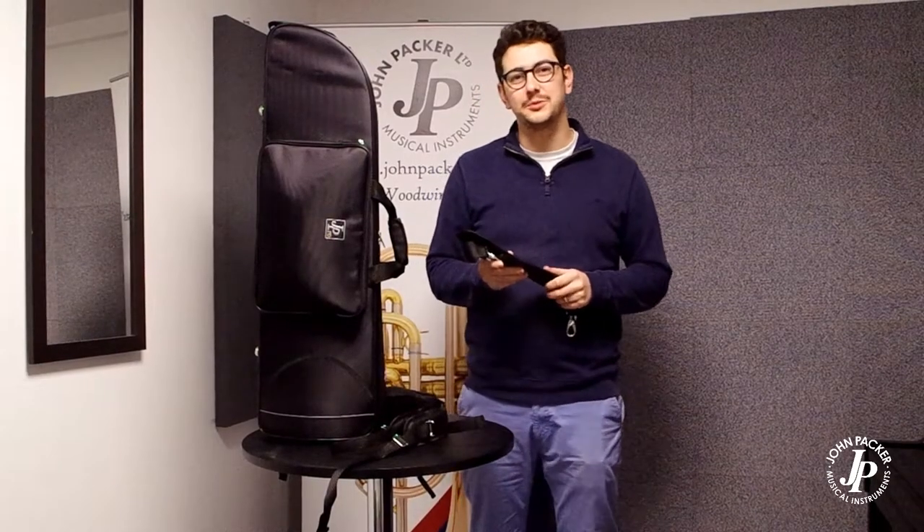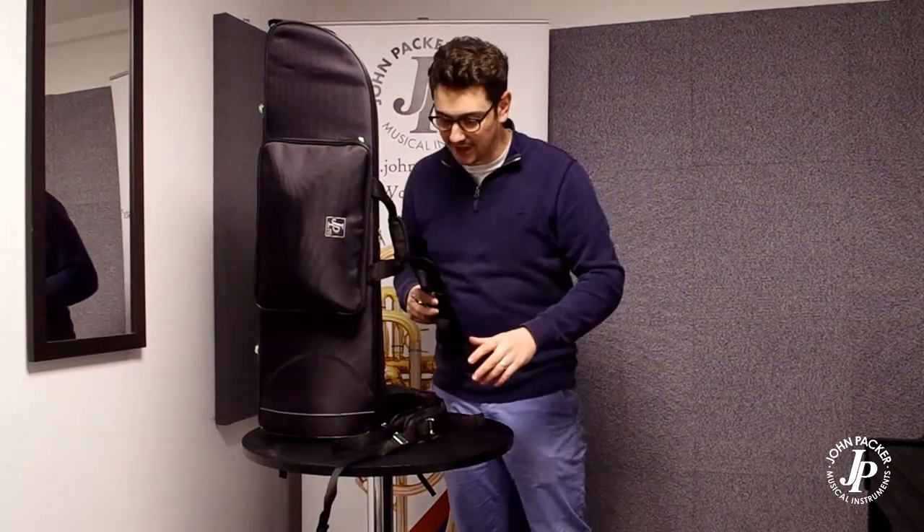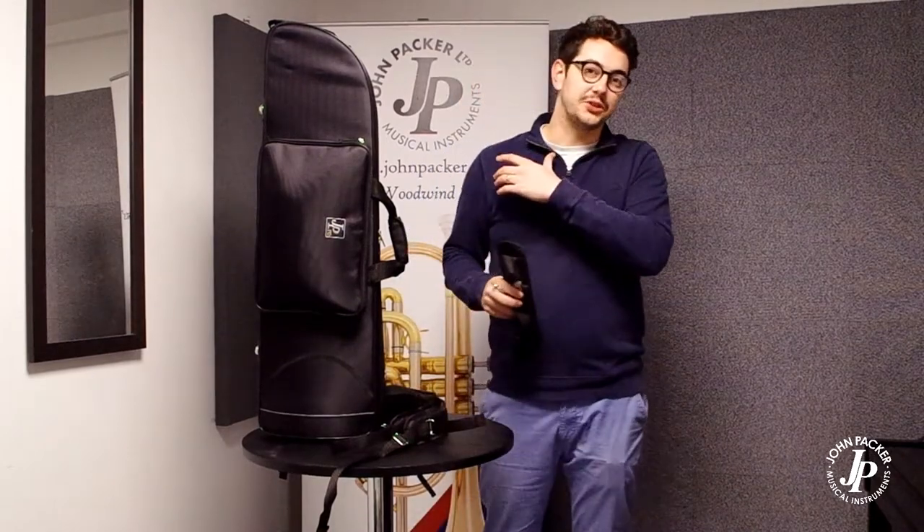All of our JP Pro cases will come with a single shoulder strap, which is a nice simple buckle from one side to the other, meaning that you can carry it over one shoulder nice and easily.